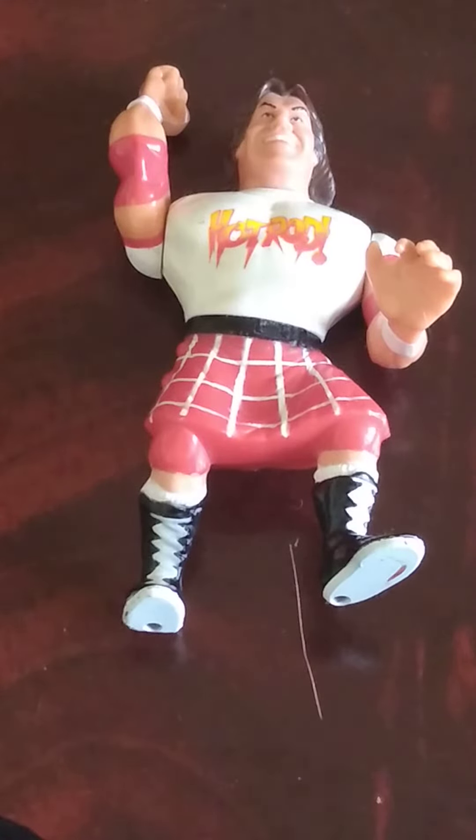Welcome back to Hasbro slash Ragnarok Month. Today we have got Series 2 Roddy Piper review.